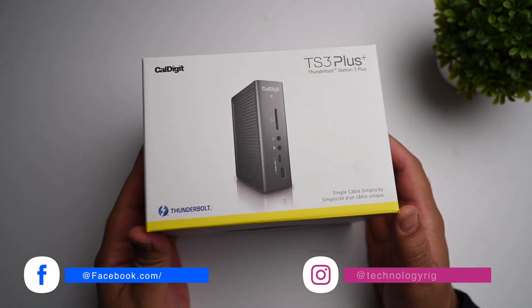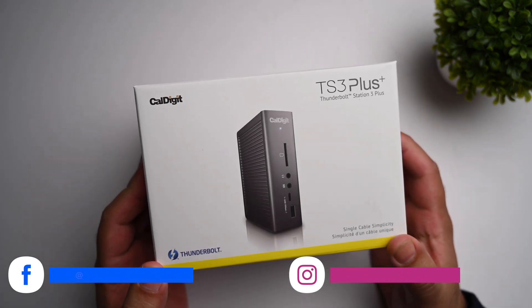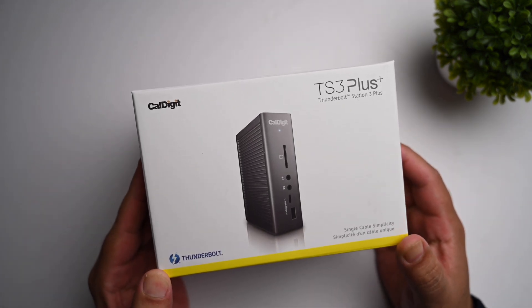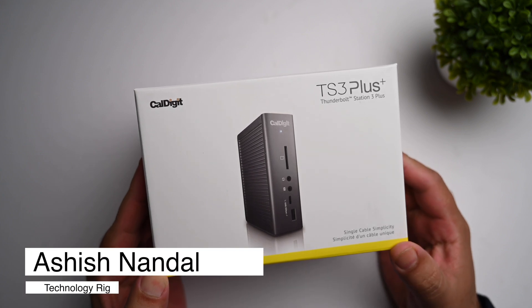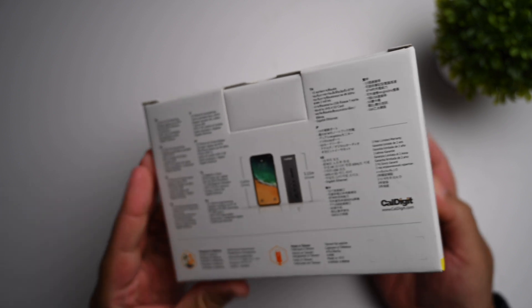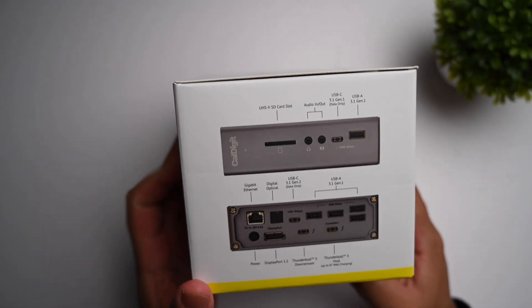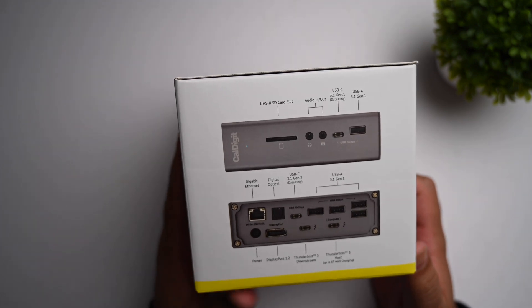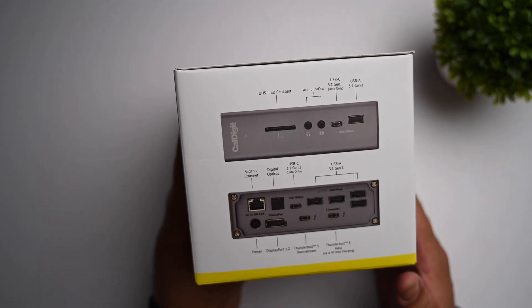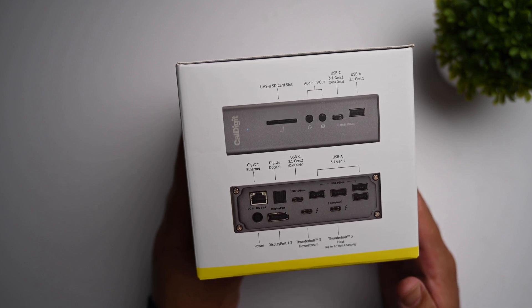Hey friends, welcome back to the channel. Today let's review a fantastic Thunderbolt dock for your new MacBook M1, or any other MacBook for that matter. It provides a total of 15 expansion ports and is a really nice product for people who don't want to use too many dongles. This is a one-stop solution that gives you all the ports you may ever want and also charges your MacBook up to 87 watts of power.